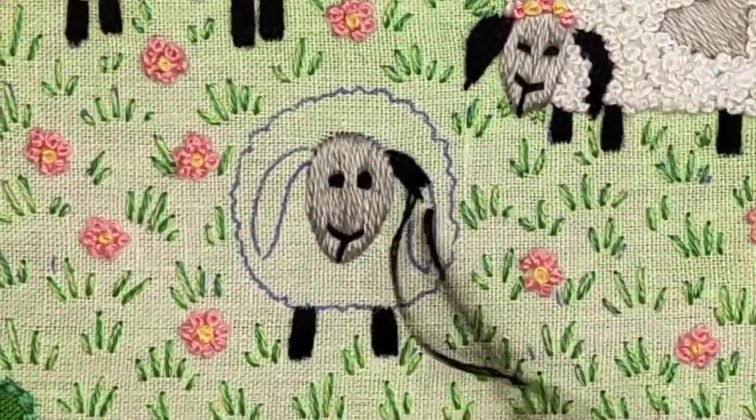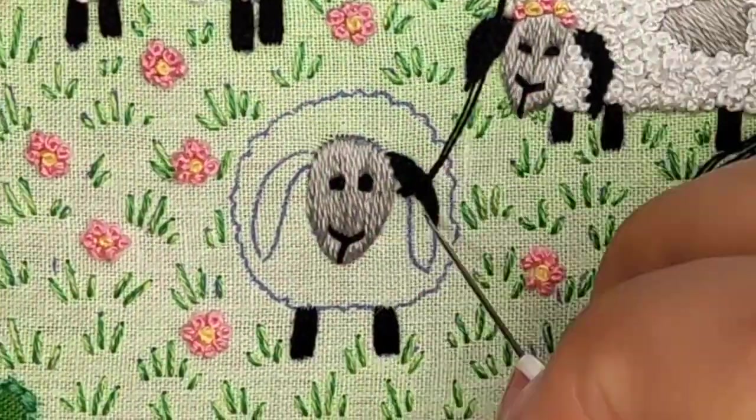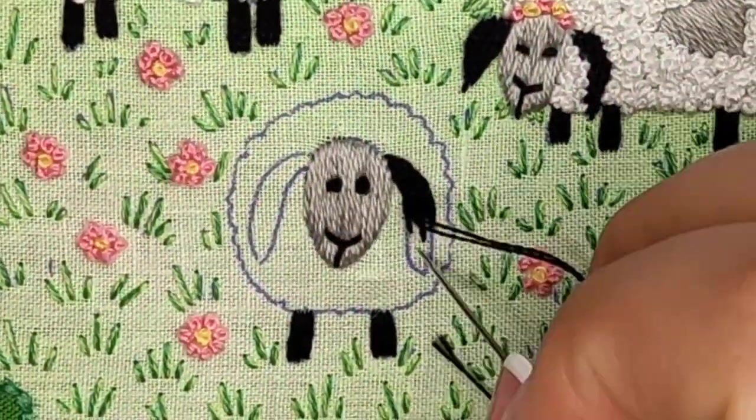For the sheep ears I used long and short stitch. But if this stitch is new and complicated for you, just fill them with stem stitch the same way I did for the trees.